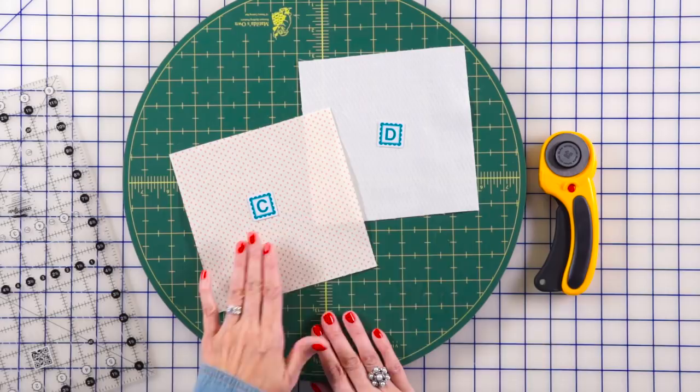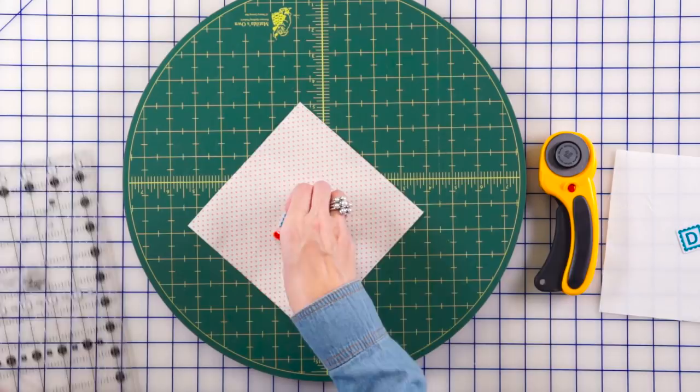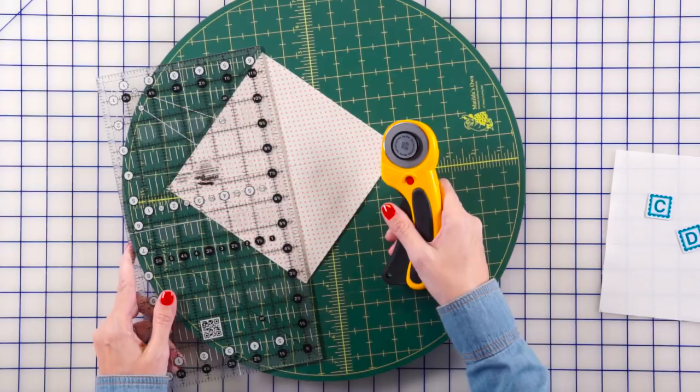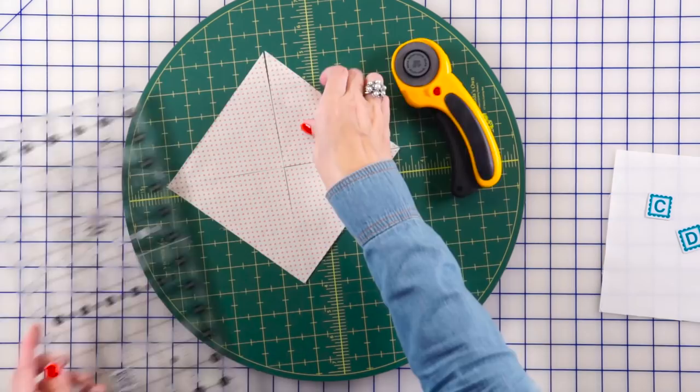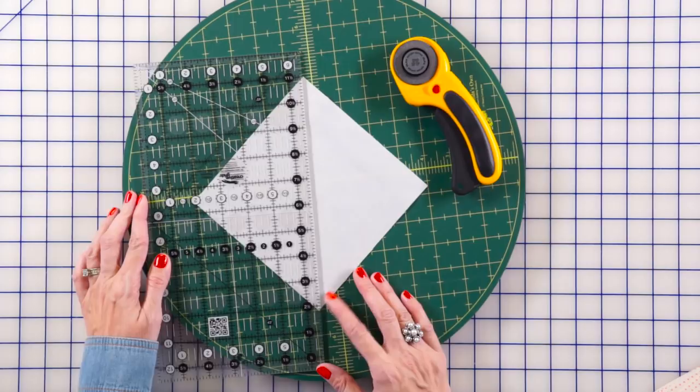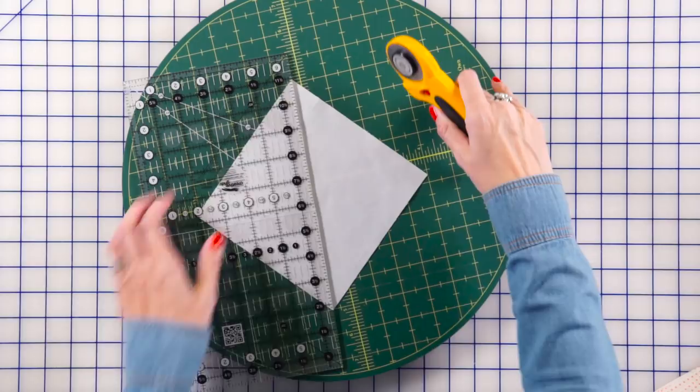Our first step is to take our fabric C and fabric D squares and cut them on the diagonal twice. I'm gonna use my Matilda mat — I use it whenever I need to make more than one cut. I'm using my Creative Grids ruler and just lining up the points. We're gonna make four for each block, and then we're gonna do the same thing on the fabric D square. You're gonna cut four of these for each block.